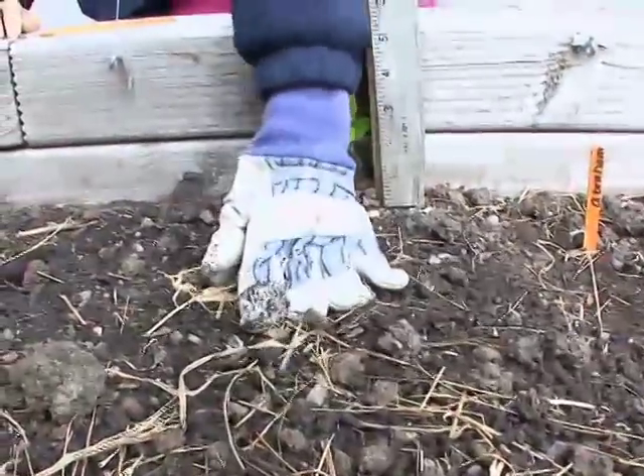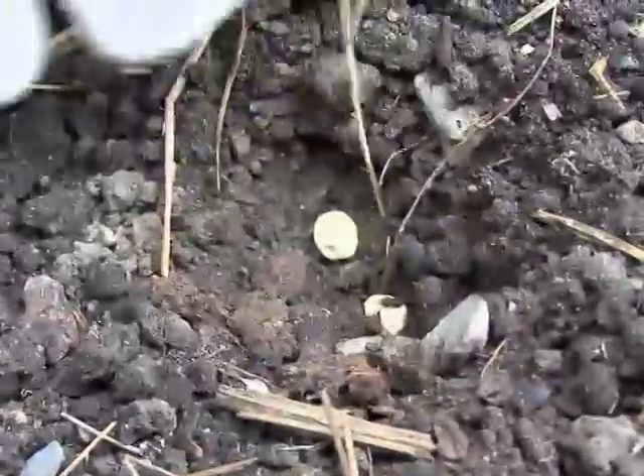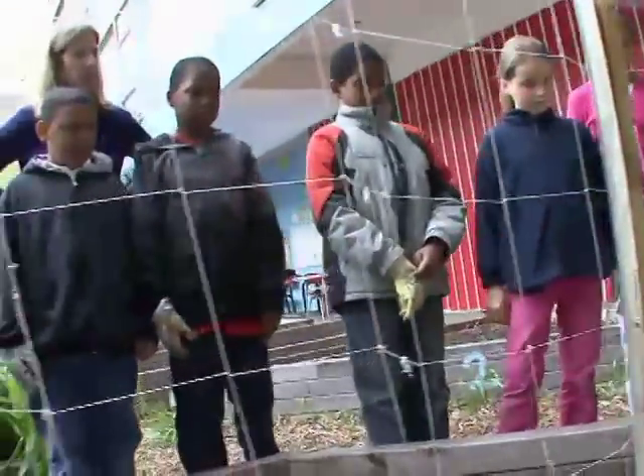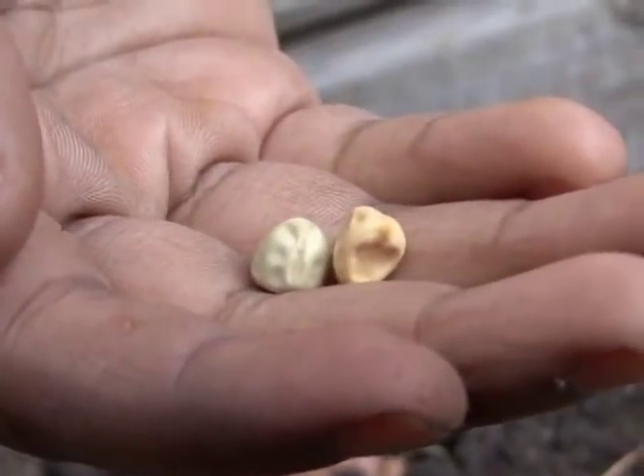This garden — we have it because we're in the middle of an urban city, and most children that go to this school can't have gardens, so they would come here to learn about where the food is from.